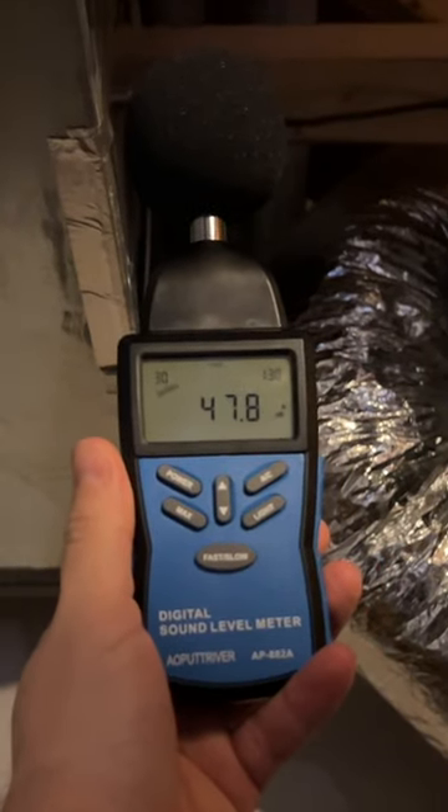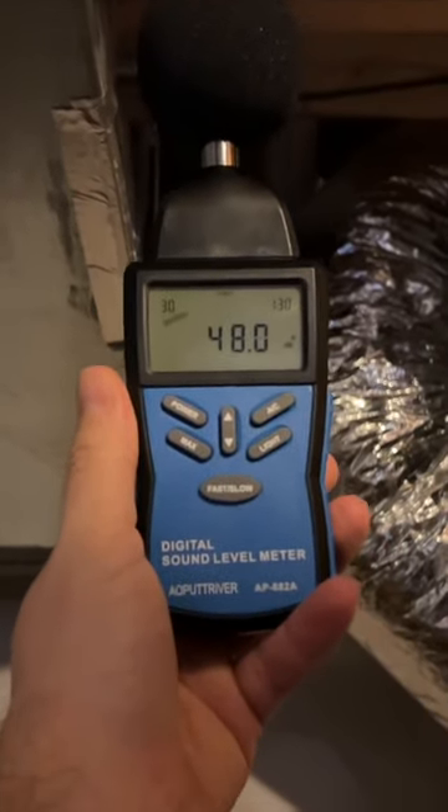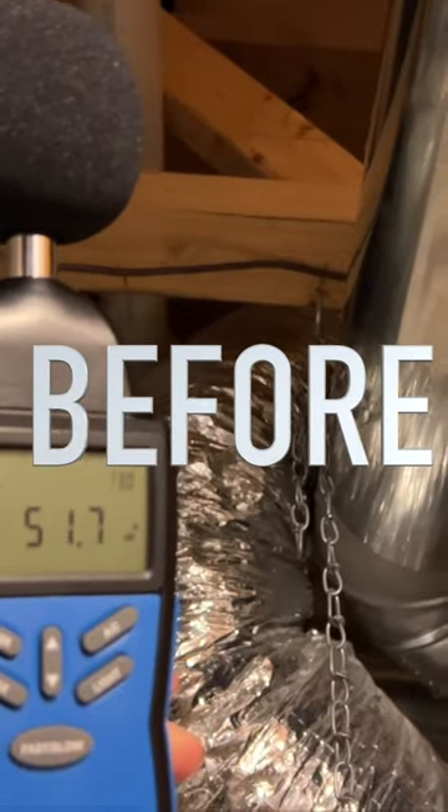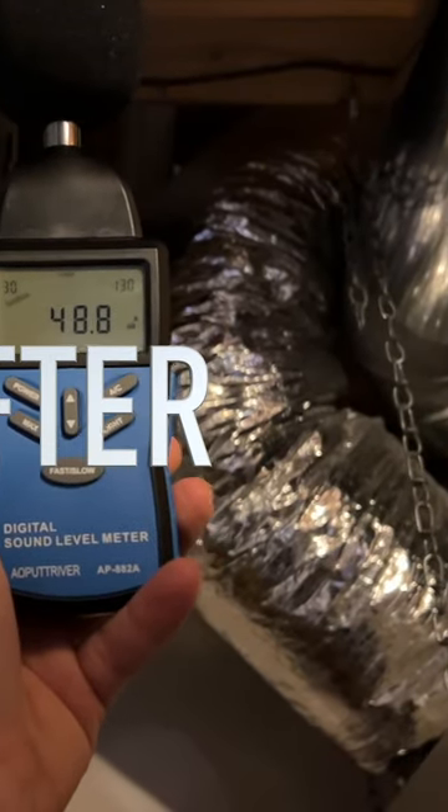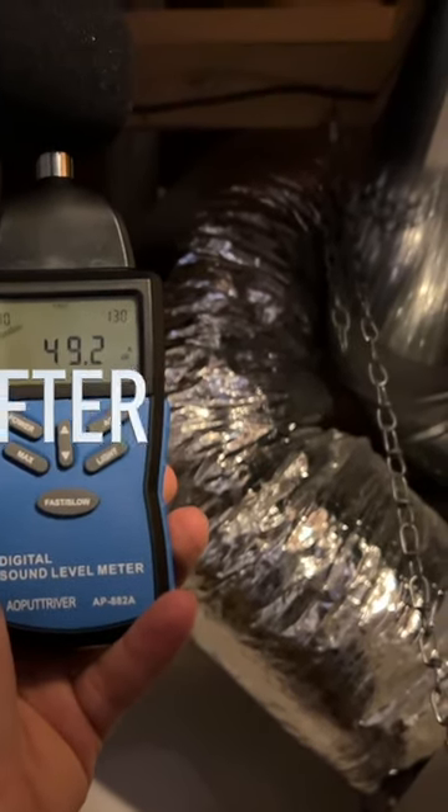And this is where you see the biggest difference — a full 2 decibel reduction. Alright, so surprisingly enough, it actually made a little bit of a difference.